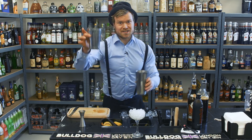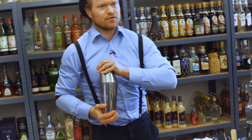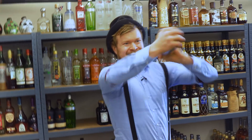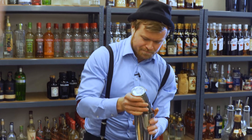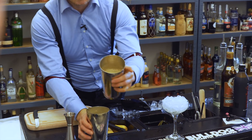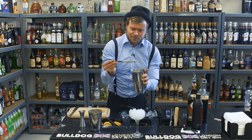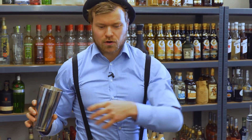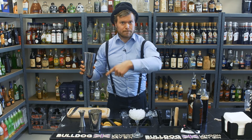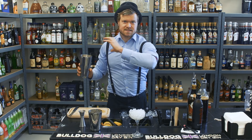Then we're gonna shake this cocktail — fast and quickly. Look at this foam! Let's taste and see if it's good enough for serving. It's nice. We shake it because we want to chill it down, but we don't want to get it too watery. We also want to mix all the stuff together and create the foam. That's why we do it fast and quickly.